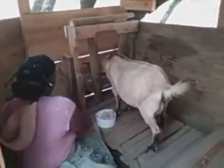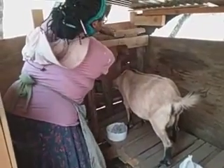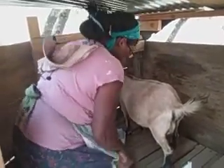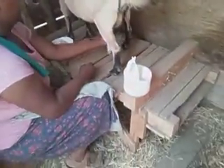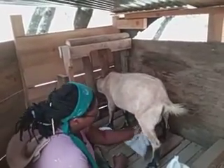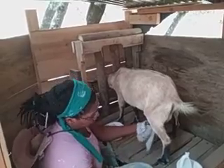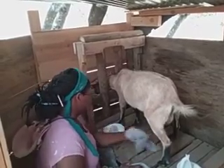Lulu is our goat who knows what she's doing with milking. She is awesome. This is a milking stand that I got as a trade for another goat that we had. It just worked out really well. The guy actually made it for me in exchange for a goat plus a little bit of cash.